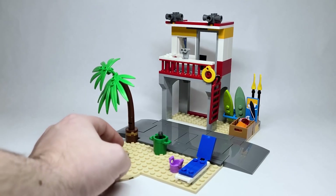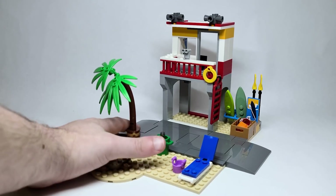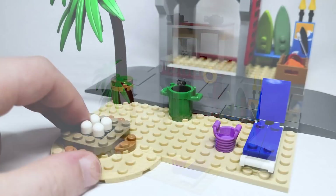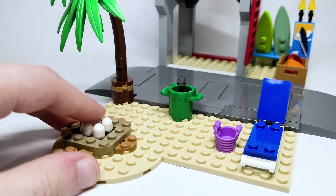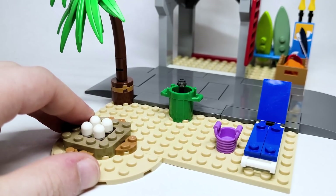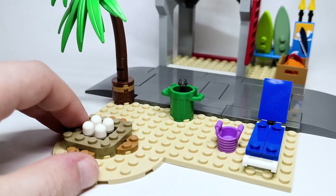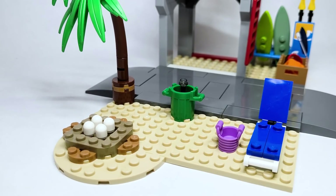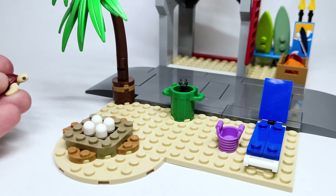I just always find that fascinating that they're including something to poke through the hole there and push that out. Over here, we've got a little turtle beach section, which is pretty cute. I really love how you've got the turtle eggs and just this little nest that they've created. You also get a little turtle, which we'll take a closer look at. I just like the story that it's telling there.